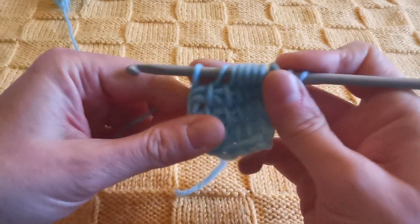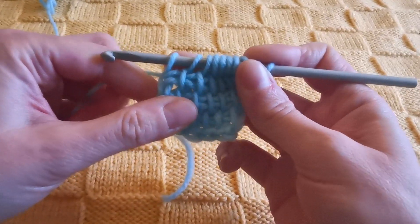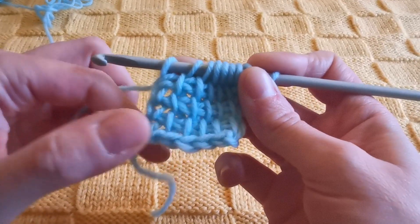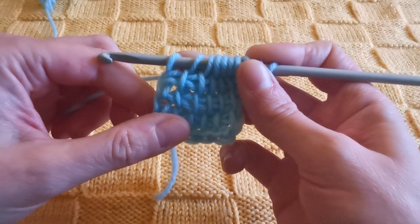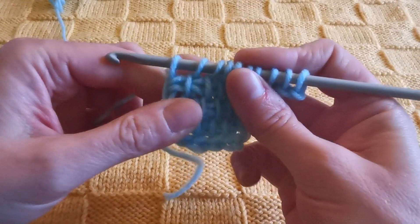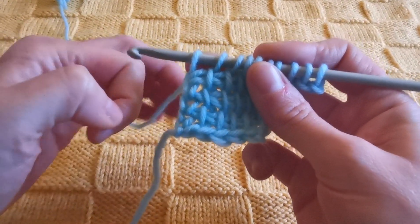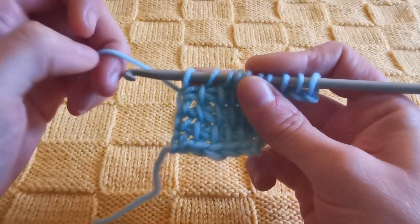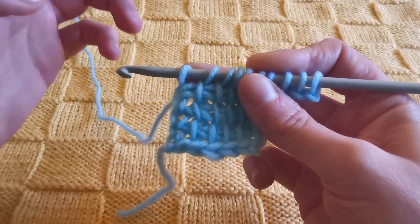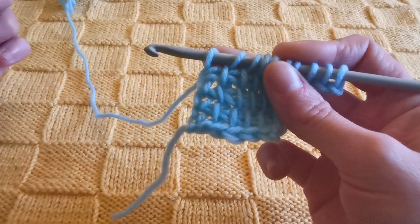Now I could proceed with a standard return pass, but I would like to show you the increase at the left edge as well. Just like we did at the right side we need to add stitches, but we cannot do it with a chain because with a chain we would go up vertically, while we need to increase horizontally.